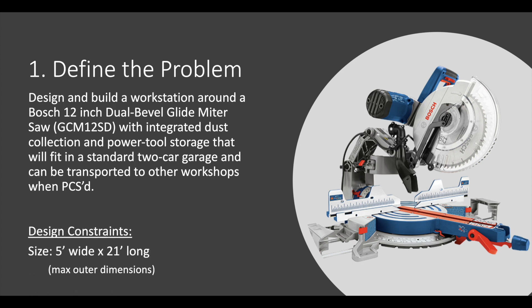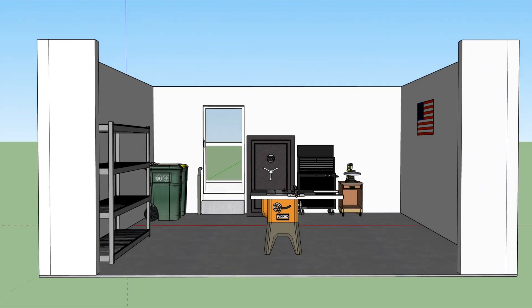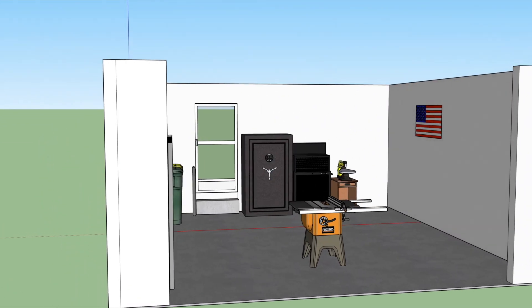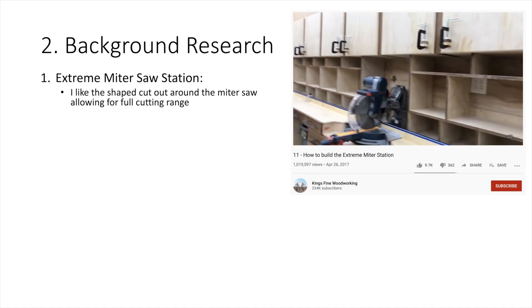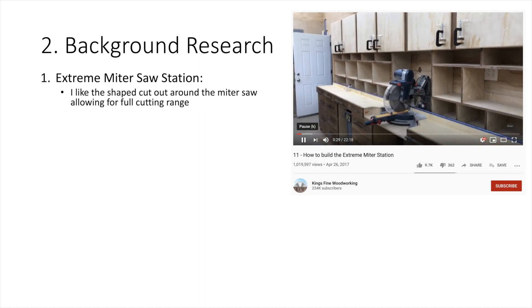My garage has been modeled in SketchUp and I want the miter saw station to sit right there. From my background research I watched a lot of YouTube videos from fellow makers and found the Extreme Miter Saw Station.